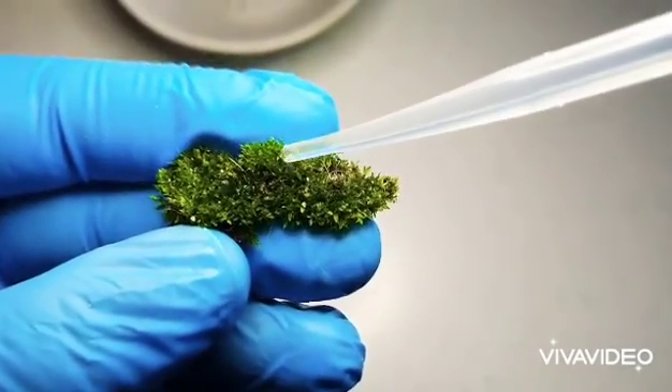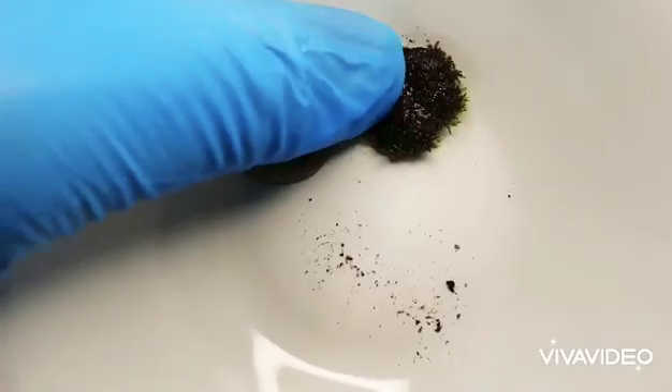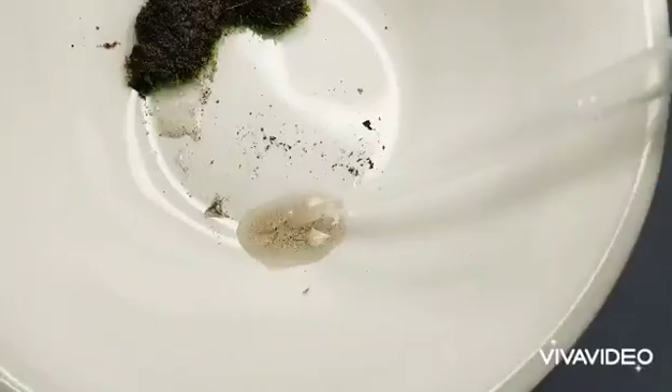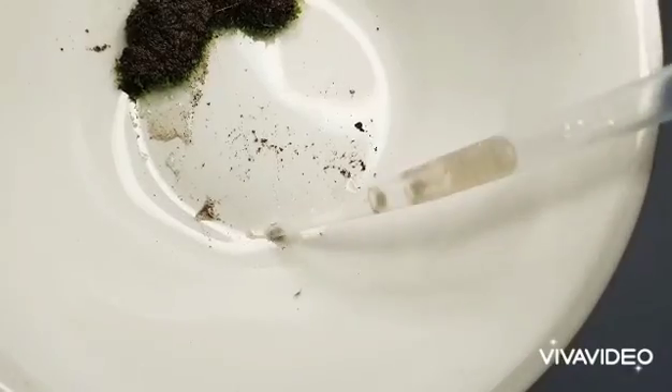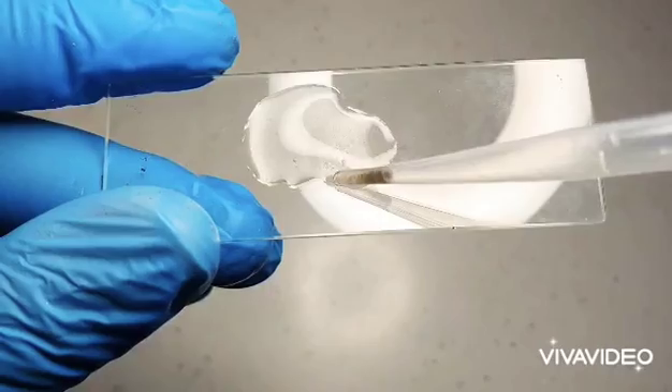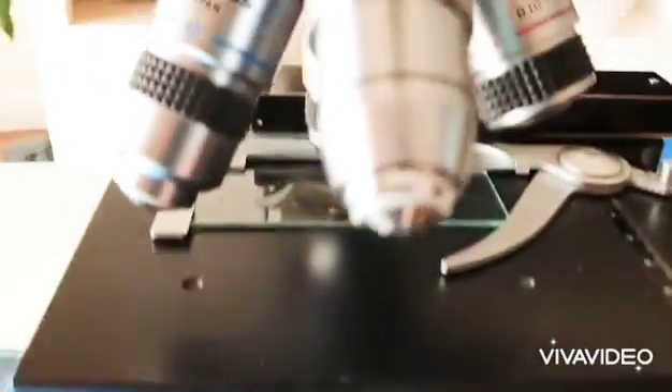The tardigrades I find are in moss. To extract the tardigrade, I add water to the moss and then I press the moss onto a plate. Once the water has dripped out, I then extract the water using a pipette. With the water inside the pipette, I then put it onto a glass plate, and then I take it over to the microscope.